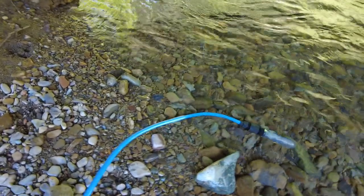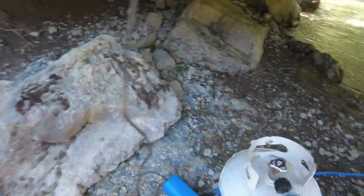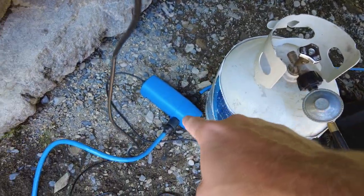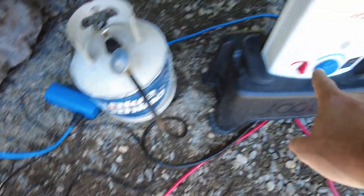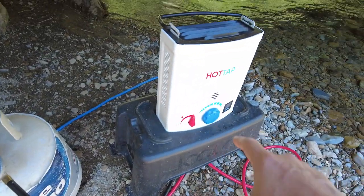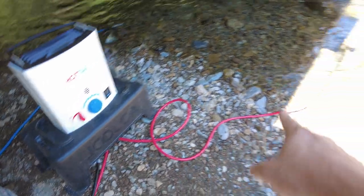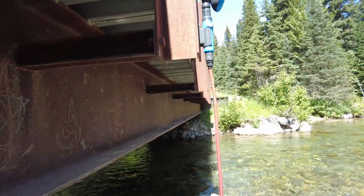You just throw that right into the water, and then that hose comes into this pump. That pump goes all the way into the bottom of this hot tap system, and then a hot water hose — which is the red one — comes out of the bottom of it, which goes to your shower head.